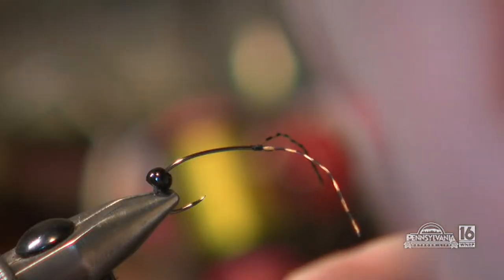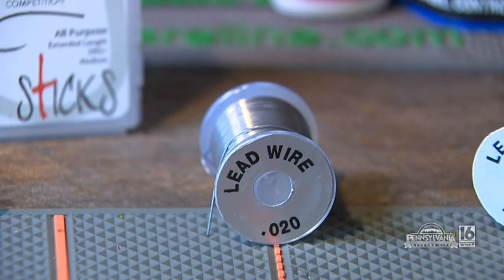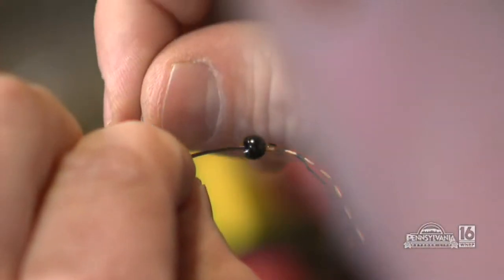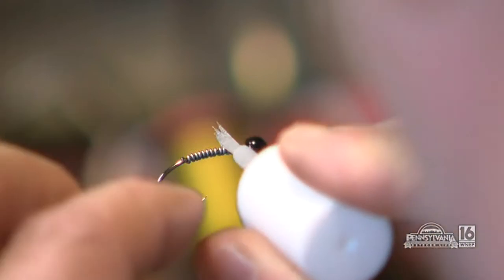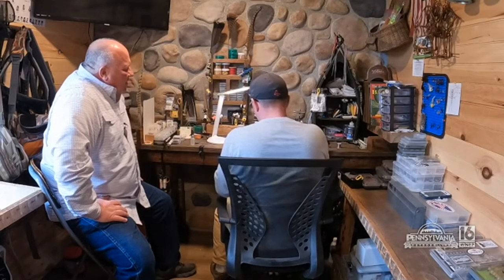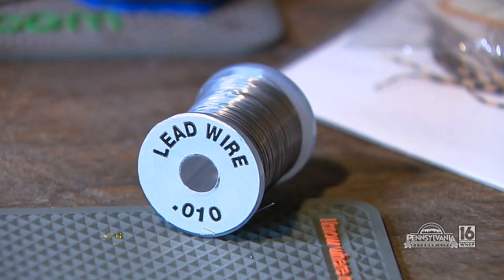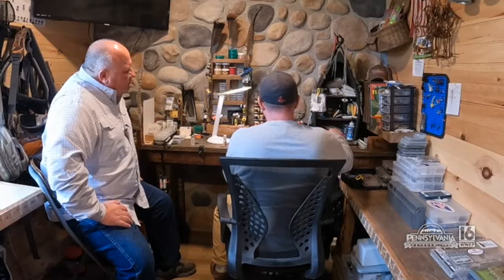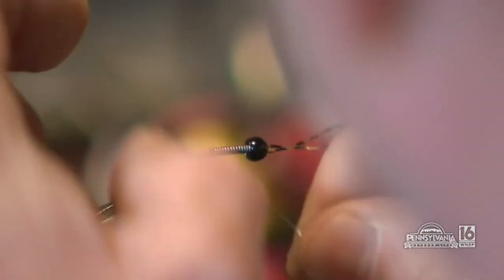Two legs are in already. I'm gonna take a little bit of glue and just put it over my knot, because when I push the bead over we want it secure. Now we're gonna take 0.20 lead wire — we want to add weight to this because we want to be on the bottom. I'm gonna make about 16 wraps of lead wire, put a little glue there, and push it up. Because the water is up today, I'm actually gonna add a little more weight using 0.10 wire. The reason being I want a little more weight but also for the taper — a stone fly has a natural taper. Normally I'd build it up with thread, but we want to get as much weight on here as we can.